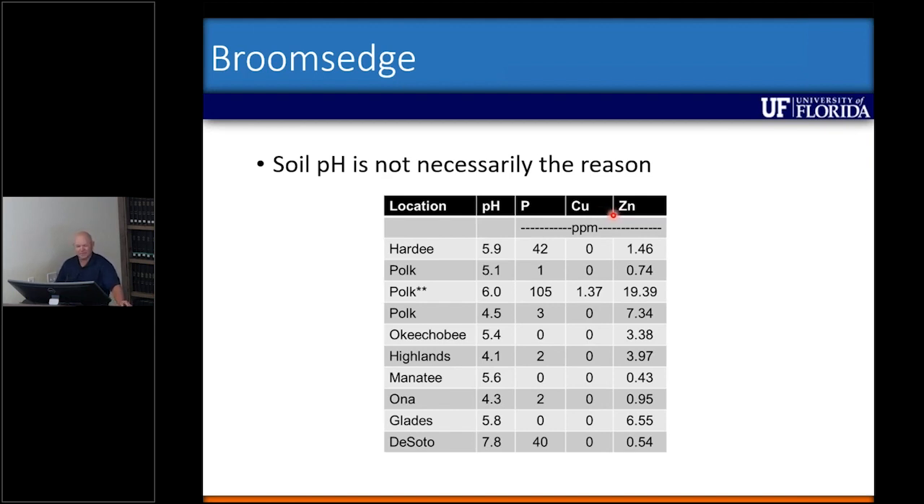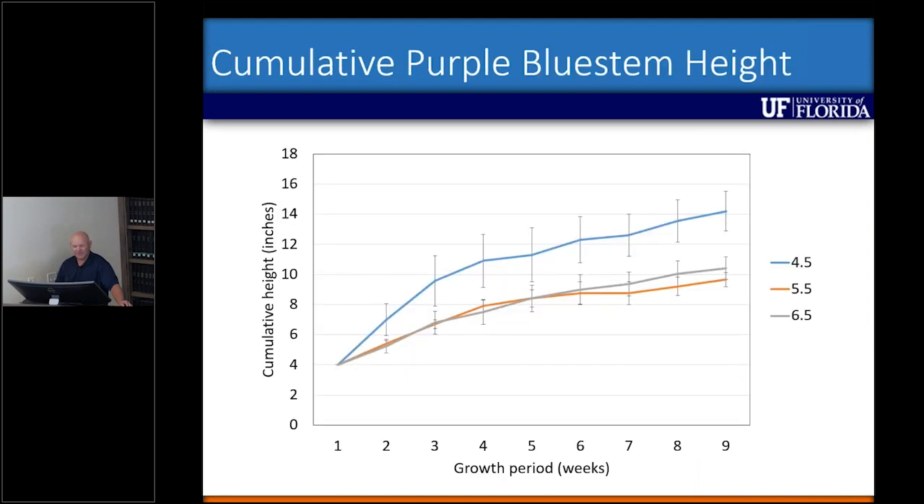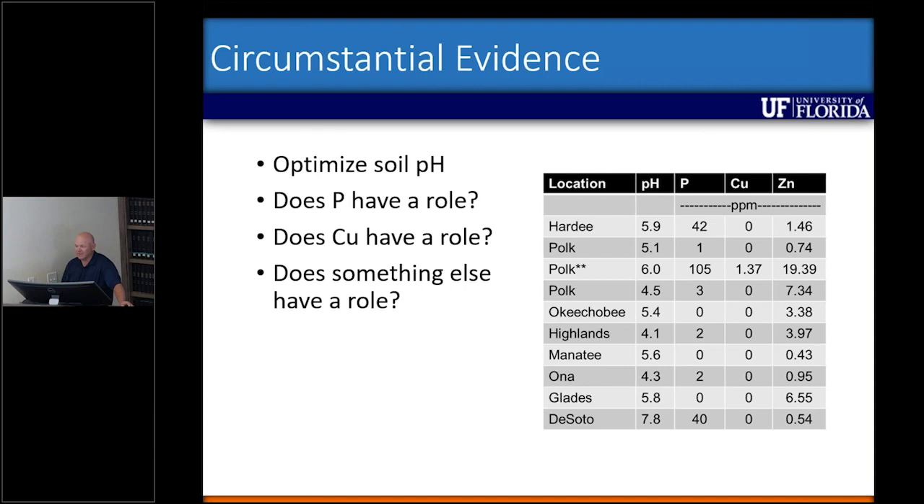We weren't really sure what else was going on, but we knew some species might respond to soil pH. Andrea's son actually did a science fair project here at the center around the same time. We amended native soil at pH 4.5 with lime to get pH levels of 5.5 and 6.5, then transplanted purple bluestem seedlings into pots and monitored height over time. In the native soils, purple bluestem grew quite well, but where we increased pH there was a significant reduction in broomsage height.